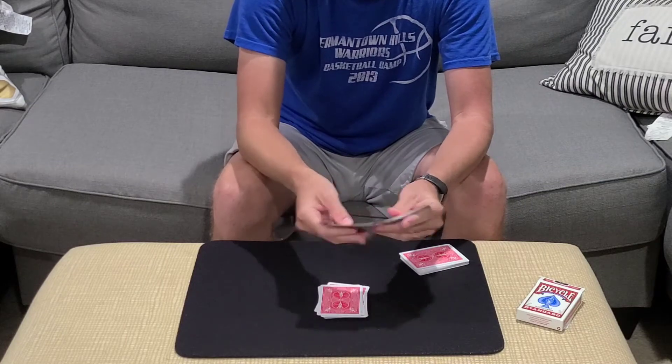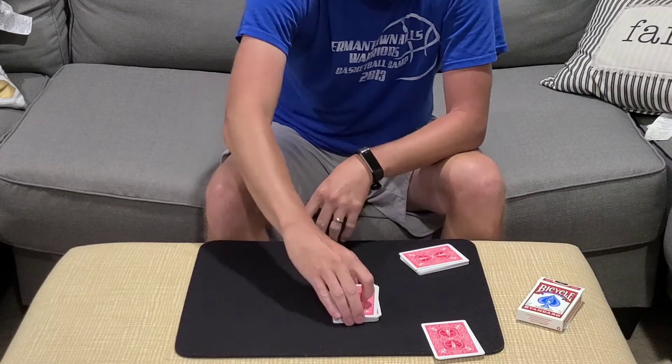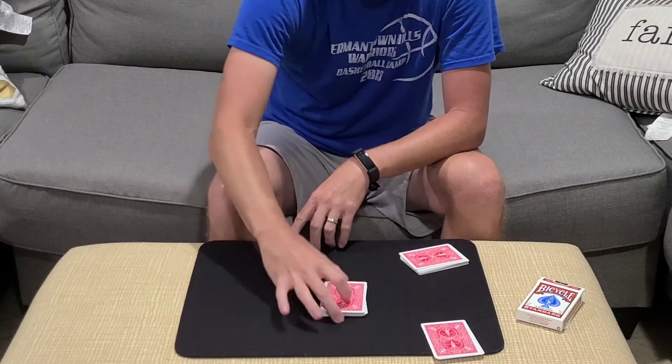So in this case, they thought of a 10, so they're going to put 10 cards down on top of their selection. And then go ahead and give the packet a cut, so now you've lost it in there.